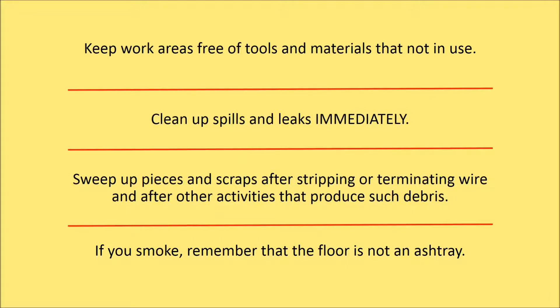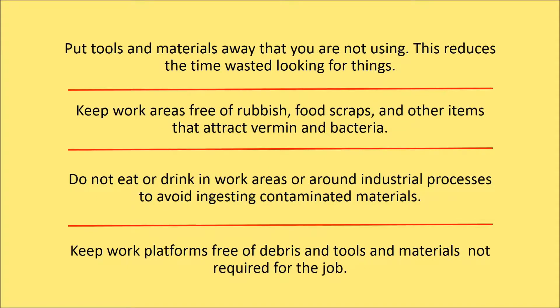If you smoke, remember that the floor is not an ashtray. Put tools and materials away when they are not in use — this reduces time wasted looking for things. Keep work areas free of rubbish, food scraps and other items that attract rodents or provide a breeding ground for bacteria. Dispose of any food immediately after a break or meal, as leaving it out can also provide a breeding ground for bacteria.